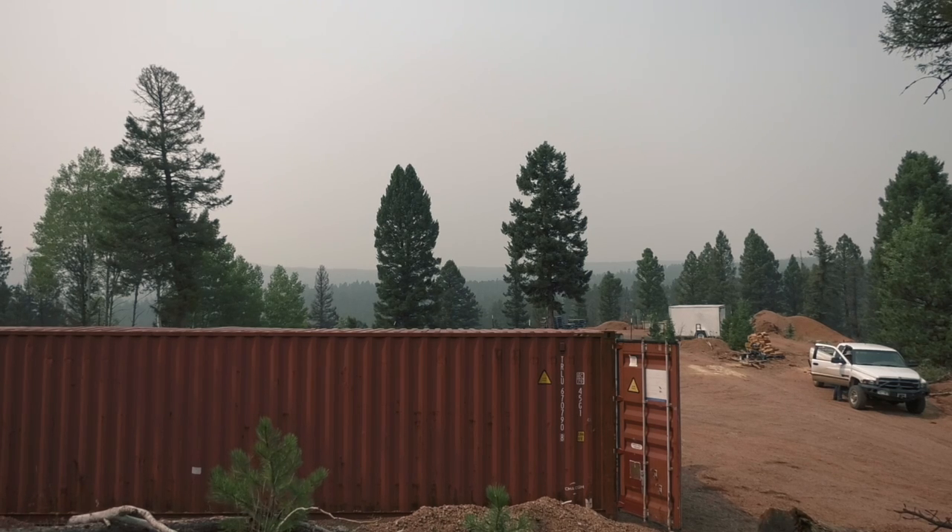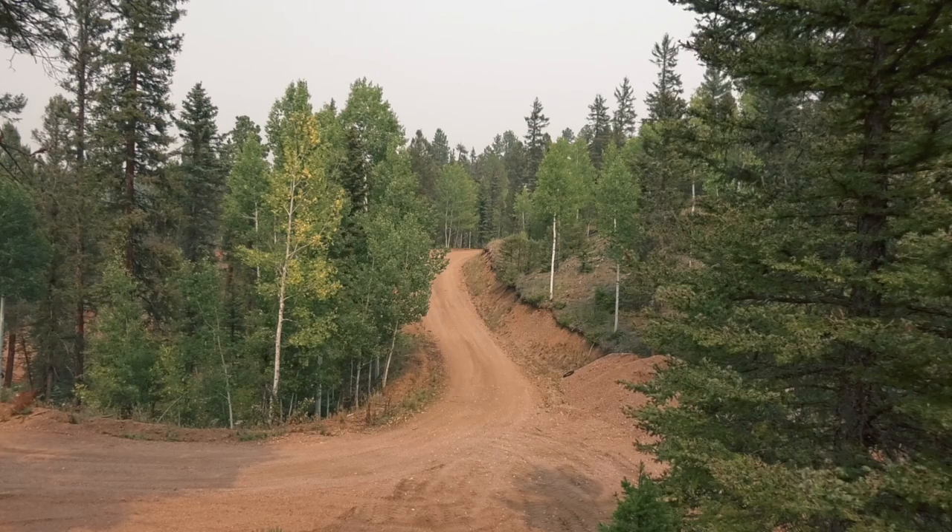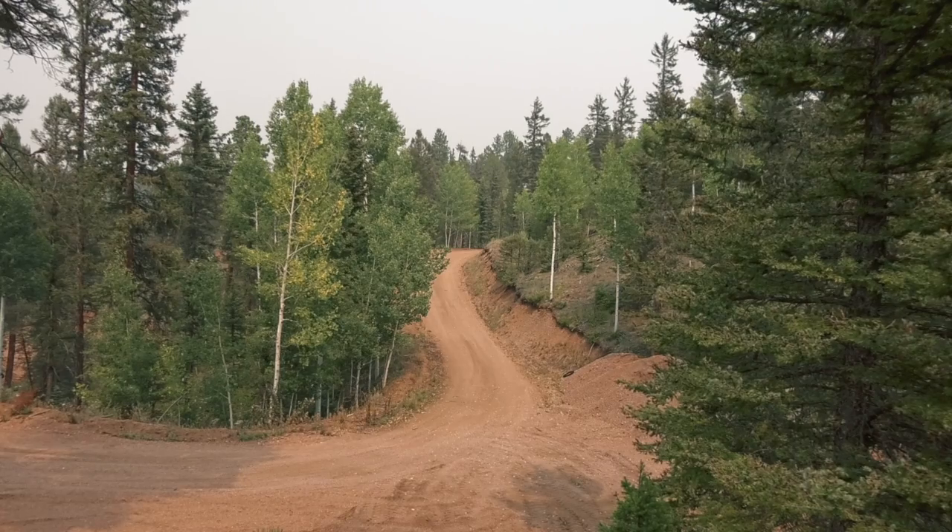All this haze that you're seeing is smoke from wildfires in Utah and Colorado. I saw photos on Instagram yesterday — people with ash that had rained down on their cars. We're starting to get a little bit of that here. Today is Labor Day. As you can see, our aspens are changing. Winter is coming.